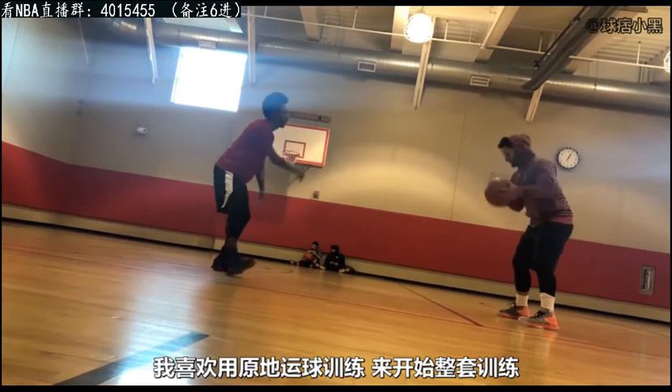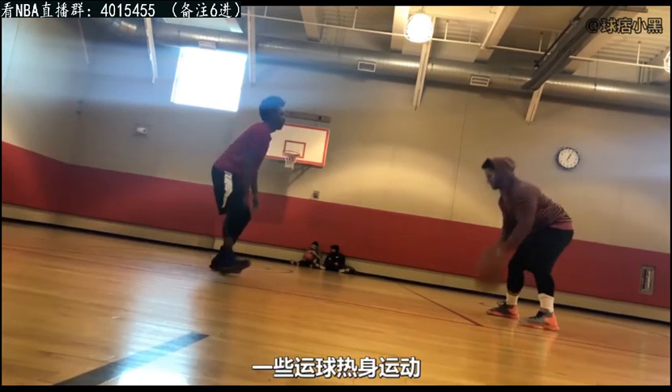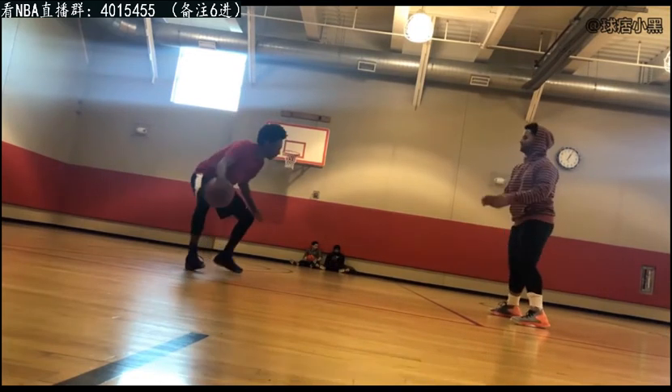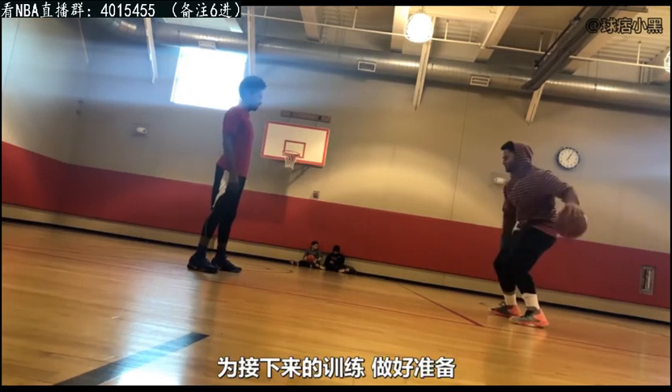We like to start off all of our workouts with some form of ball handling drill, some form of ball handling warm-up. We usually do this after our dynamic warm-up. This is really going to help you warm up the hands, get the blood flowing in your hands, and kind of get your body moving a little to prepare you for the workout.